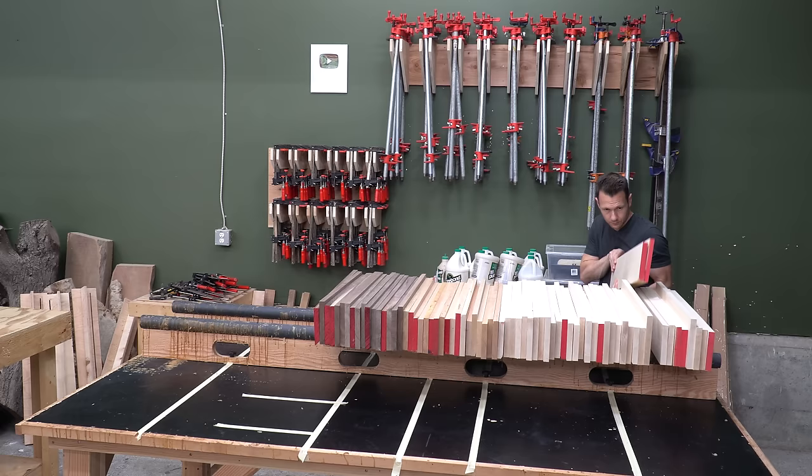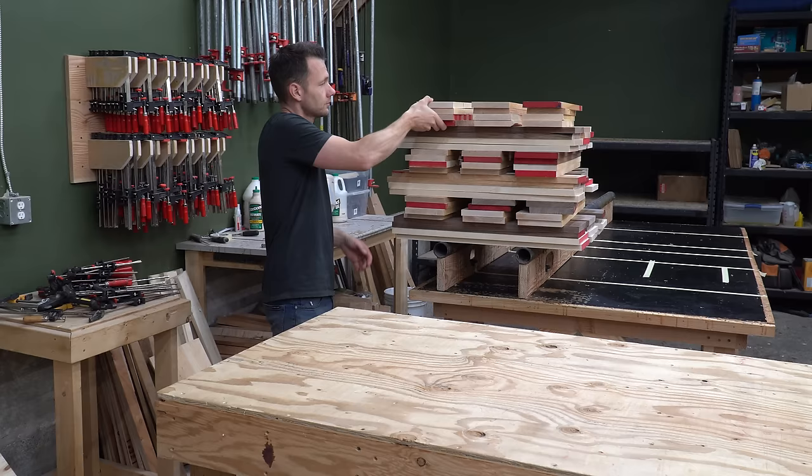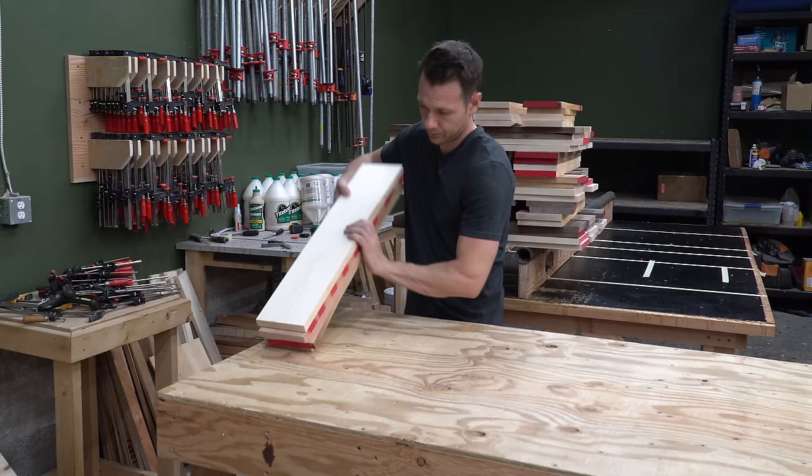I sort everything by width, pairing up two pieces of maple with either two pieces of walnut or cherry. I further decide how each set is going to go together and make sure I put all the jointed edges on the same side.